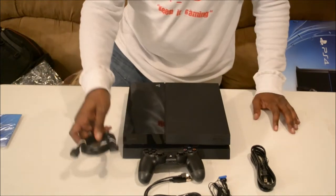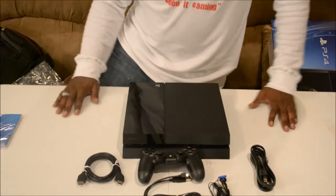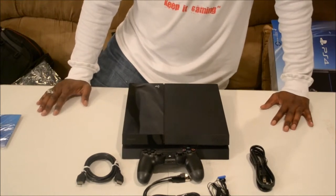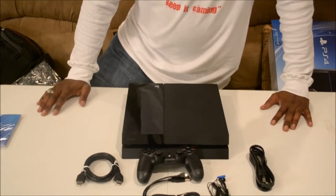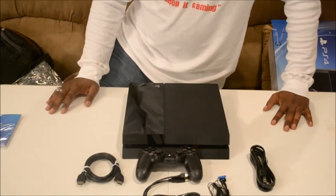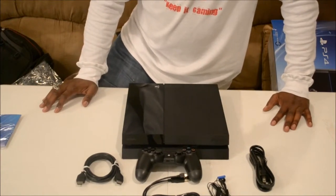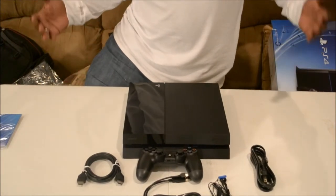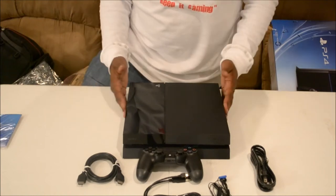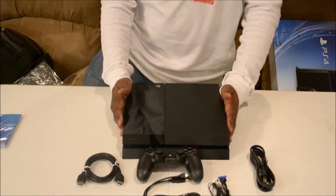And the HDMI cable included with the system. This is the PlayStation 4 in the flesh. I want to thank you guys for checking out my video — don't forget to rate, comment, and subscribe. This is the next generation, with the PlayStation 4 and the Xbox One on the horizon next week.